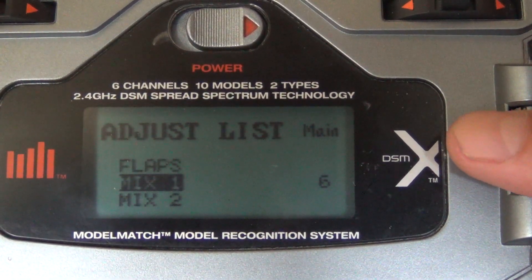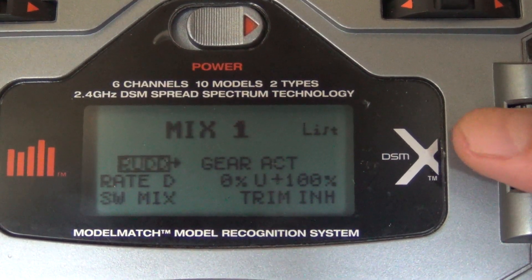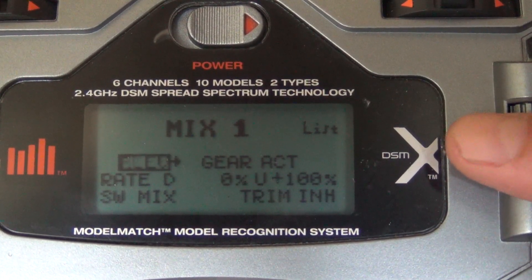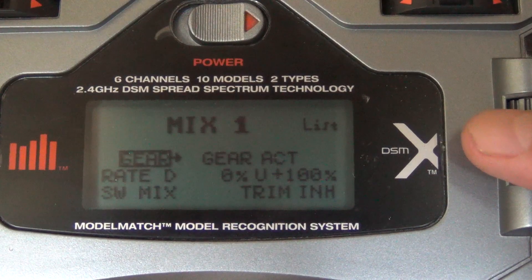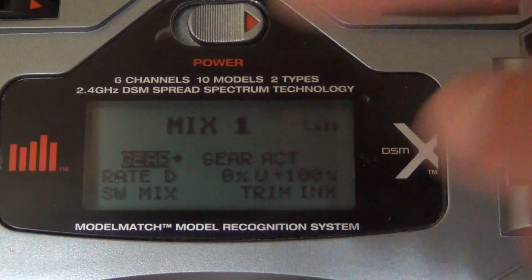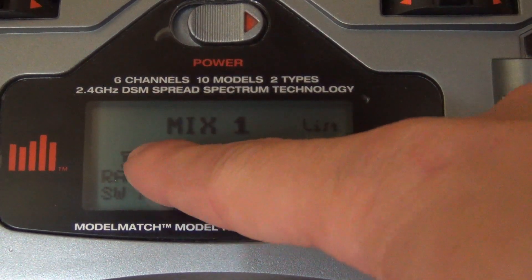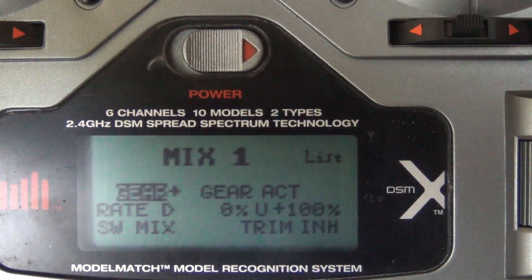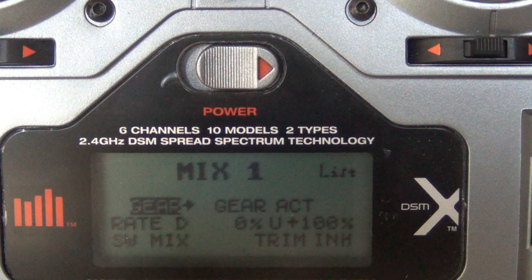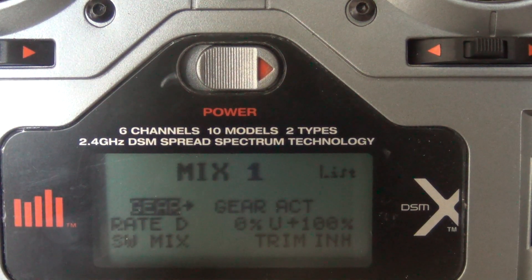Now we're going to go to mix one. You're going to click on the button to select gear, click act, then select gear. And over here you're going to have gear act. Those are your settings that you want in mix one. Pause the screen and get your mix one to look exactly like that.